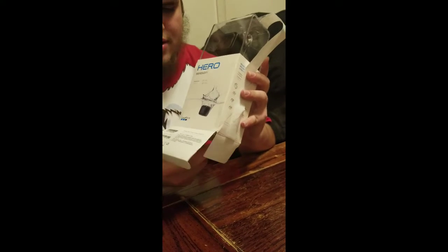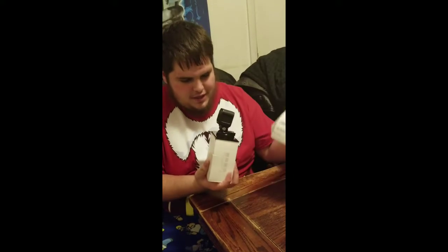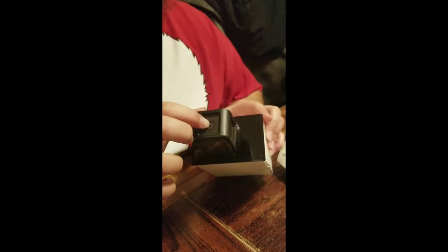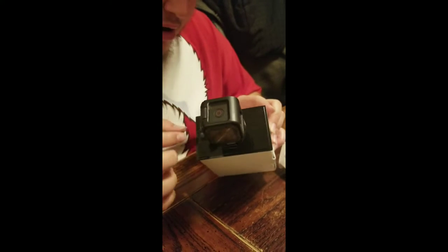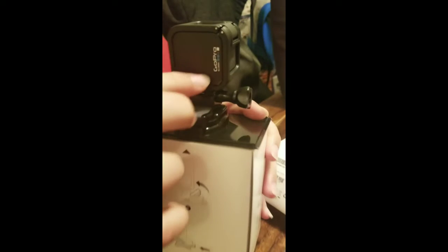Alright, let's unbox this sucker! Let's see what's in there, let's see what it's really like. Oh wow, that is so cool! That is very nice! That looks so clean! Look at how clean that is — it's got the record button right here! Nice! What's the back look like? Oh, nice! It says GoPro!